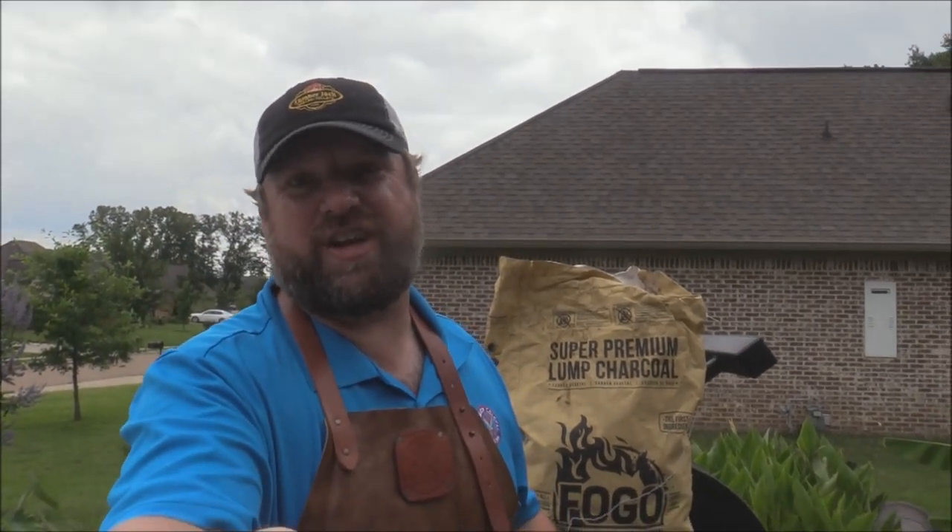Hey y'all, Joe here, Southern Coastal Cooking. I've got a huge video coming at y'all today. It's going to be brought to you by Fogo Charcoal and Jonesy Q BBQ.